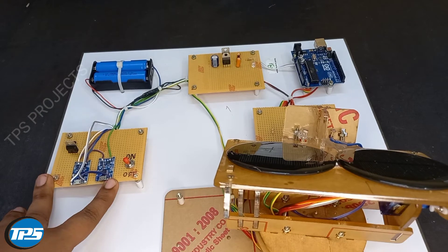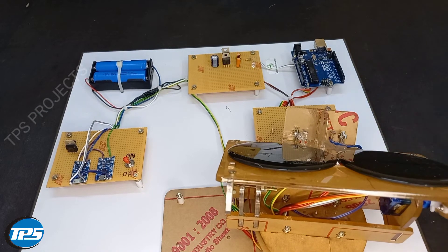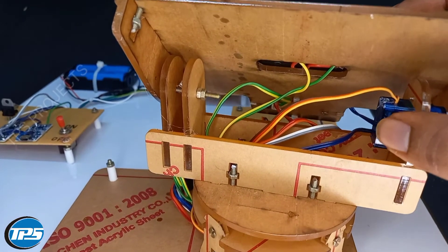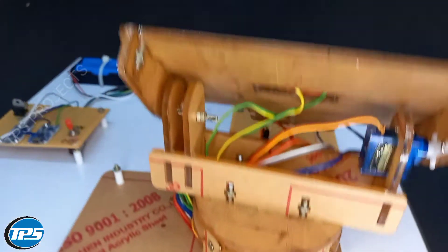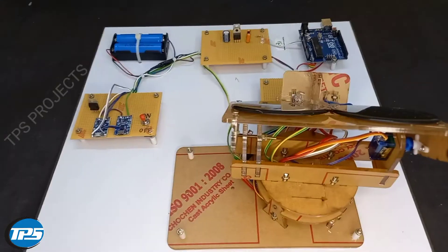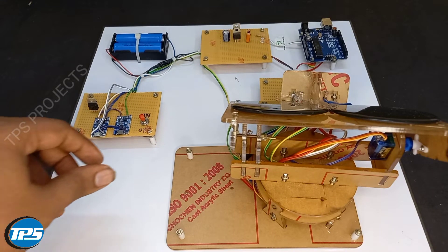We use a charging circuit to charge and discharge the setup. For the dual axis servo setup, we have used two servos for the first axis and one servo for the second axis. Now you can see the working of the solar tracker.